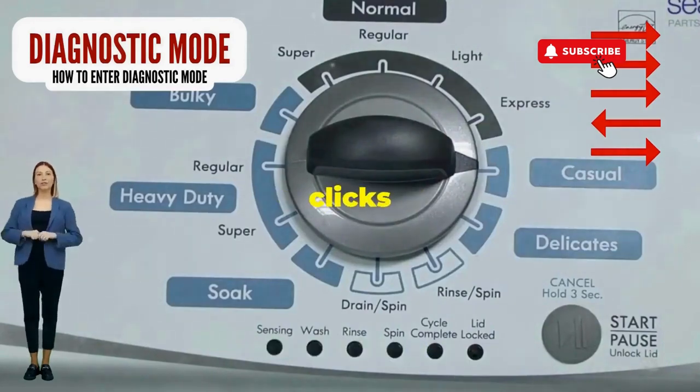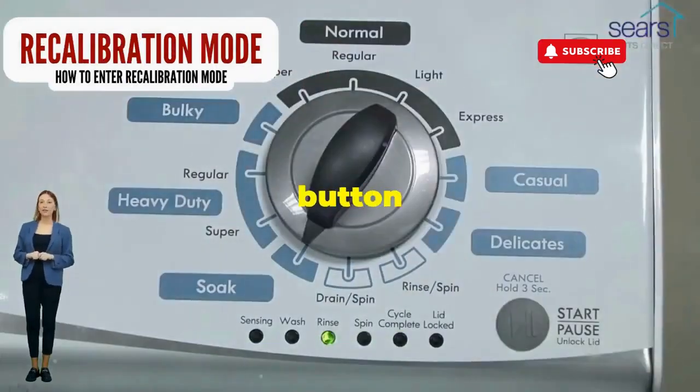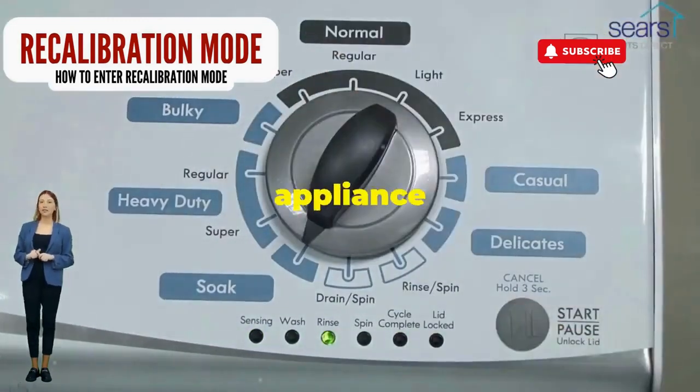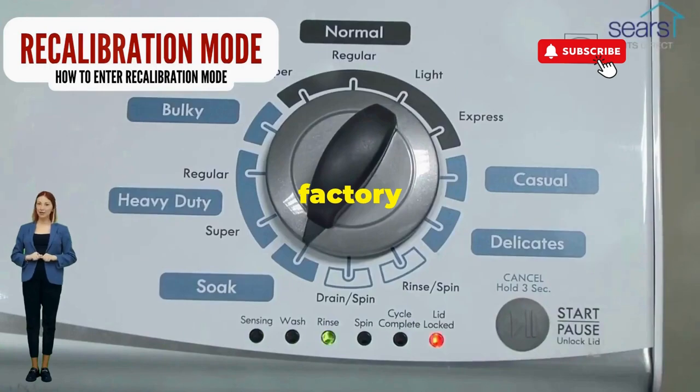Now spin that dial four clicks to the right and smack that start button like it's the buzzer on a game show. This little tango with your appliance resets it back to its factory settings.